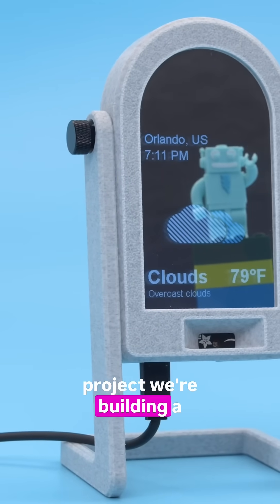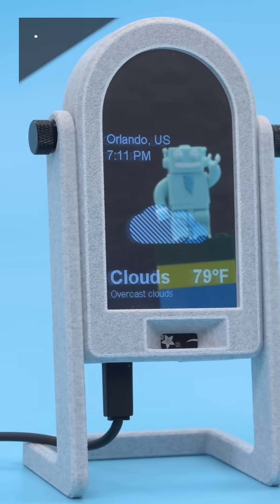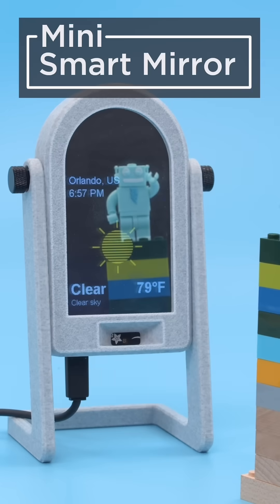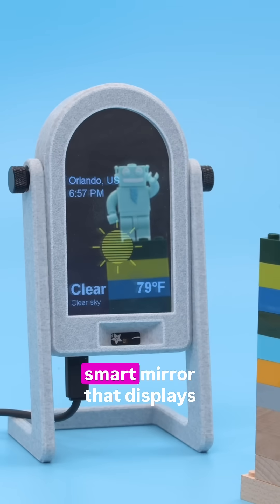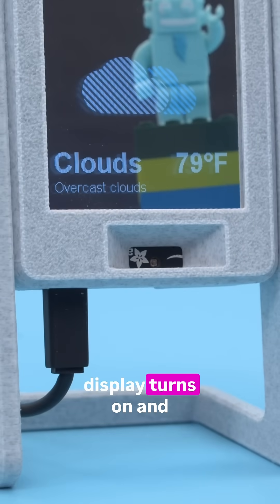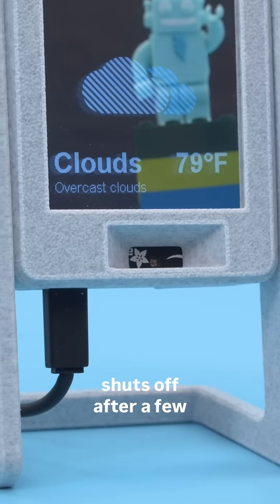Hey, what's up folks! In this project we're building a mini smart mirror with Adafruit's Pi Portal. You can 3D print and DIY your own smart mirror that displays weather info. When you wave your hand in front of the mirror, the display turns on and then automatically shuts off after a few seconds.